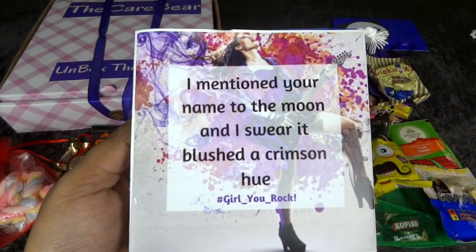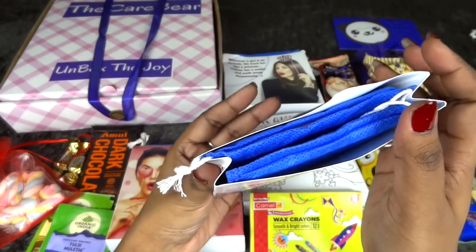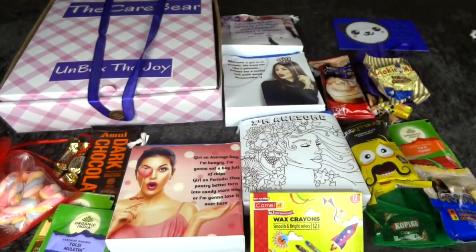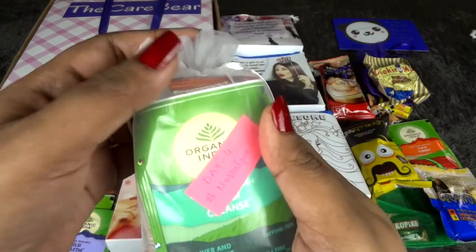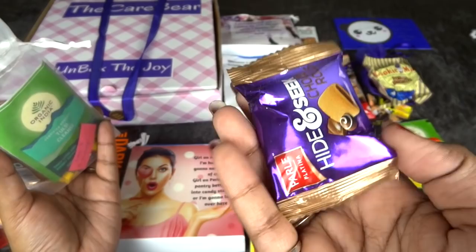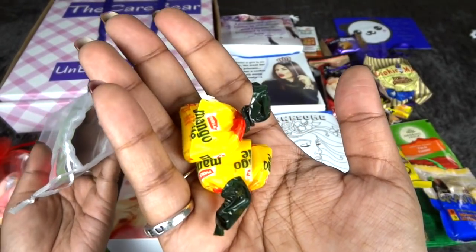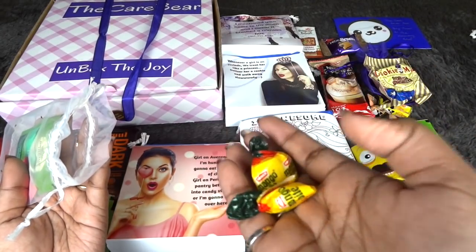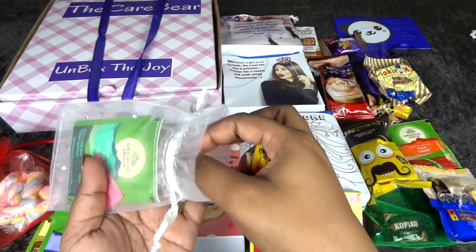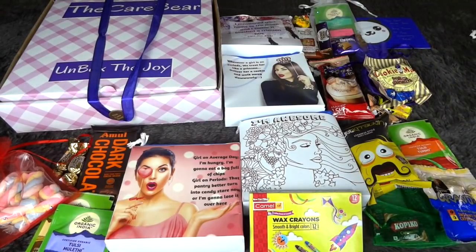Day Four has a quote and some period facts to educate you further, which I think is great. This time we have two pads — one for day and one for night — since flow is usually lesser. The Day Four goodies are labeled 'Nostalgia.' There's a peanut chikki, hide and seek chocolate rolls, coconut punch toffee, and Mango Mood toffees, which I absolutely love and still buy whenever I spot them. There's also a tea included.